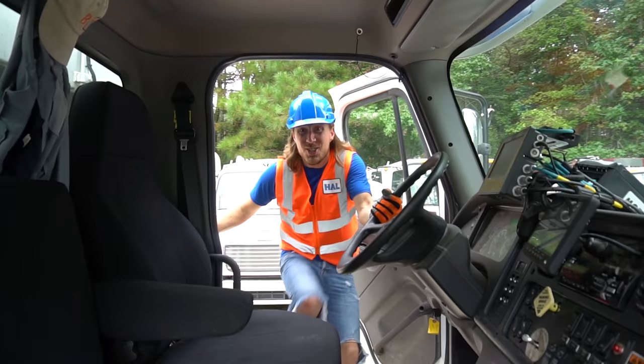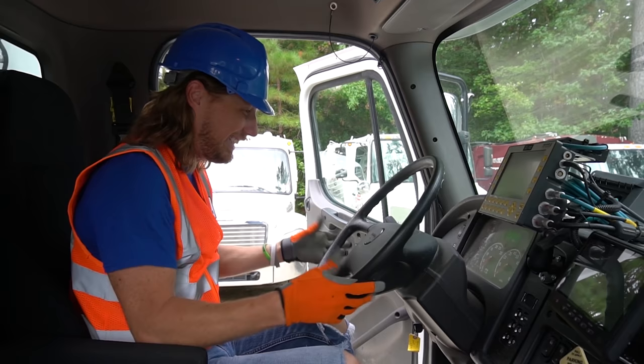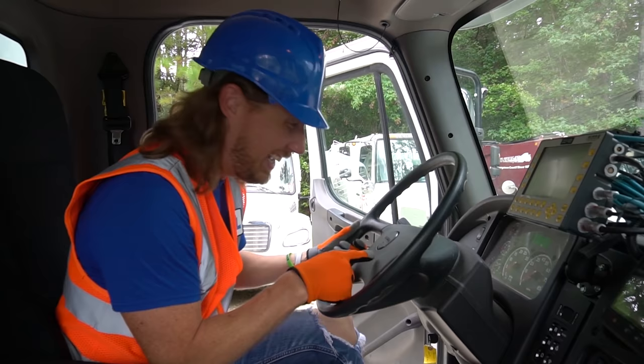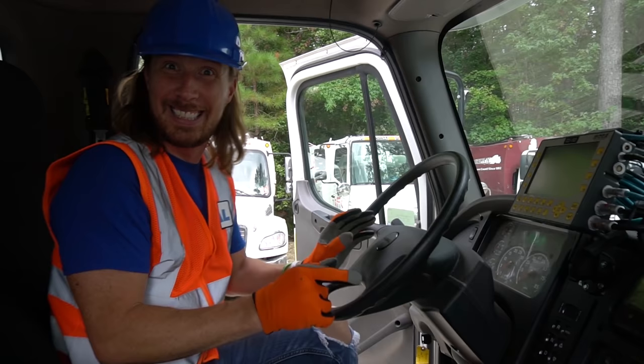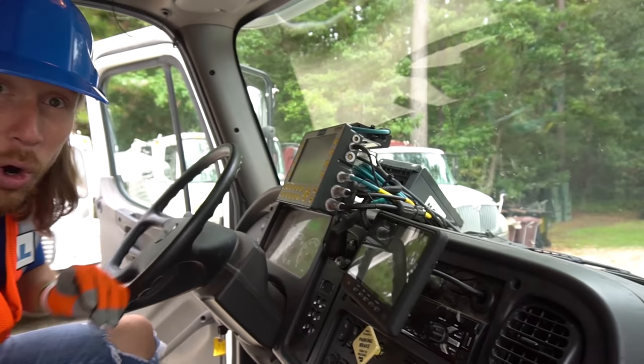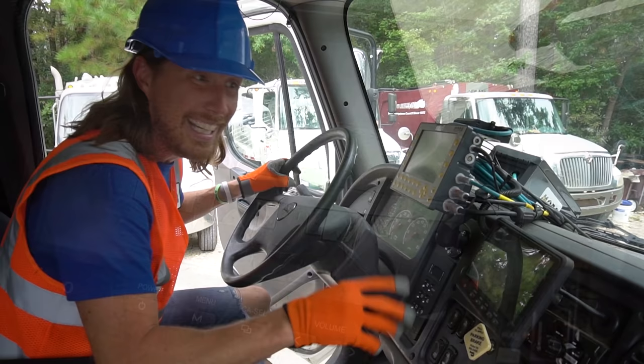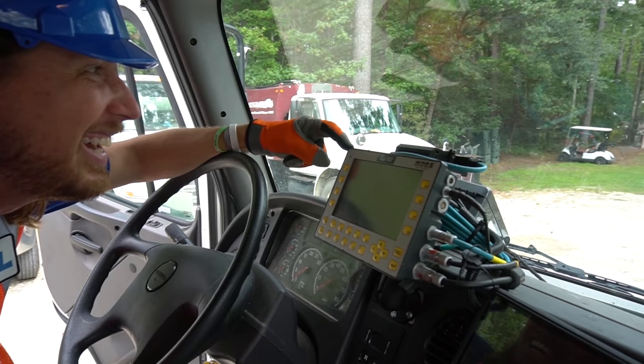Oh wow, check this out. This is called the cab — this is where the driver sits and drives down the road and collects all the trash. He's got this really cool steering wheel. He's even got a horn — you hear that? That sounds awesome. Look at all these controls and buttons that help operate the truck and do all kinds of cool stuff. This is the backup camera so the driver can see everything behind him — that's cool, so he can see all the trash being collected and if there's a problem.